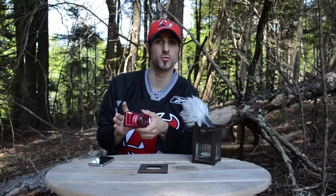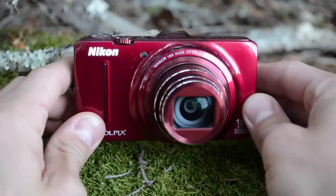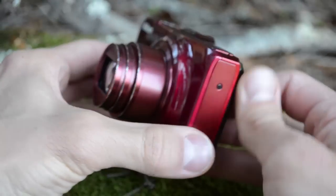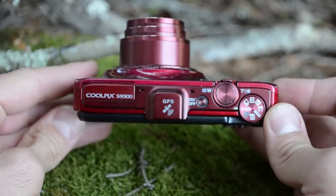The Nikon Coolpix S9300 represents one of the company's top high-zoom pocket point-and-shoot cameras that excels in style and a nice 18x optical zoom.